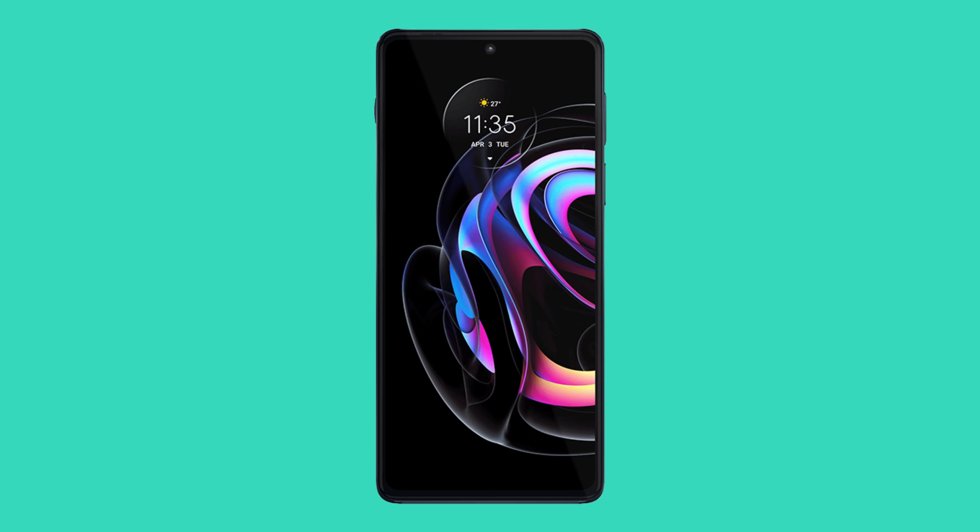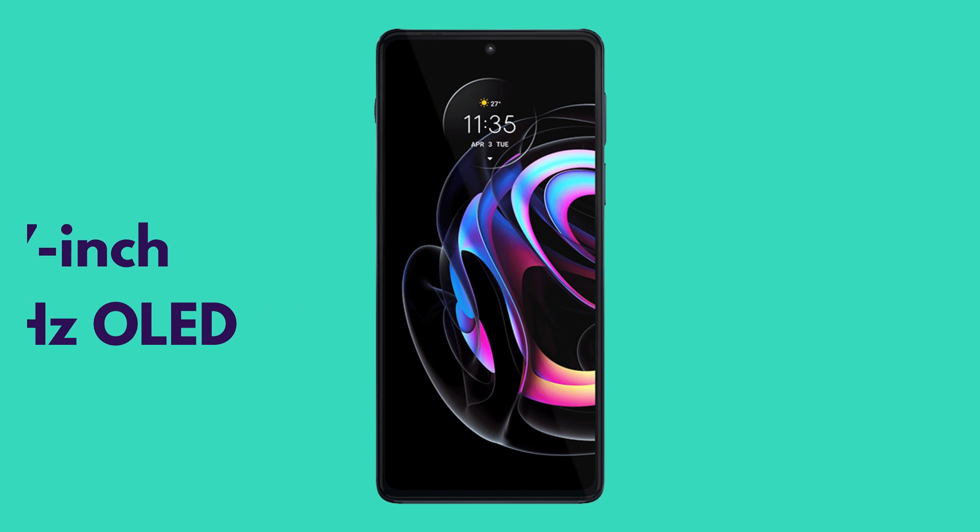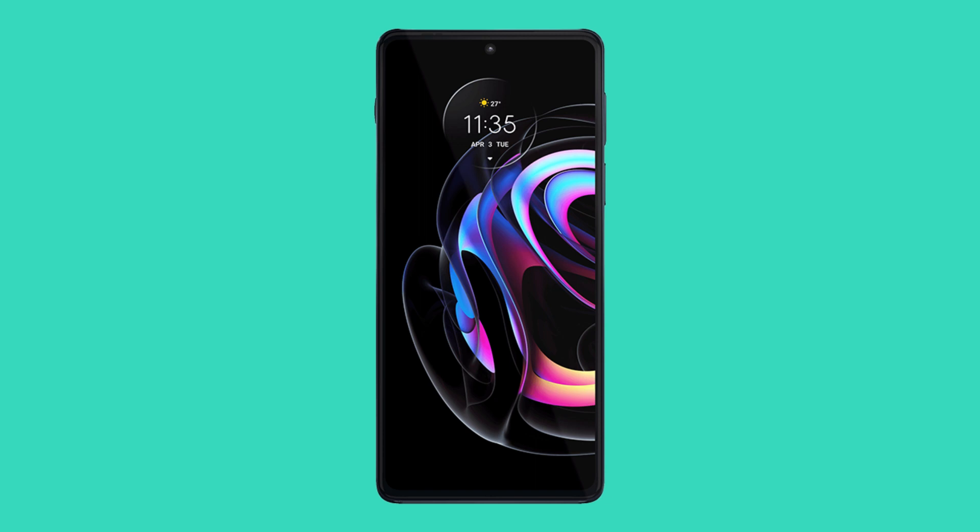It is still an OLED, and that is why the fingerprint scanner is not on the side but rather under the display. We already know that this is a 6.67-inch 120Hz OLED with a Full HD Plus resolution, which is definitely an upgrade over the 90Hz OLED of the Edge Plus from last year.